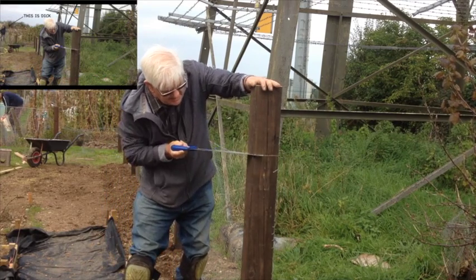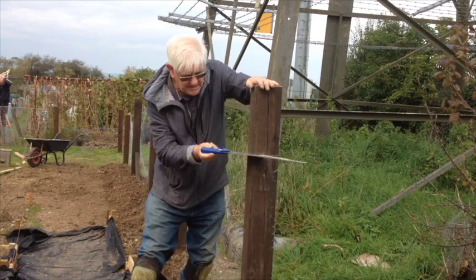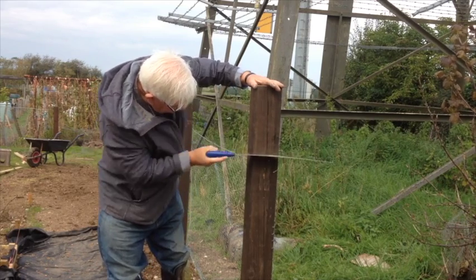This is Dick. Dick has the next allotment to me. He grows the best veg on the plot, which is why my plot is called the Ponderosa — because Dick has the best plot this side of the Ponderosa.